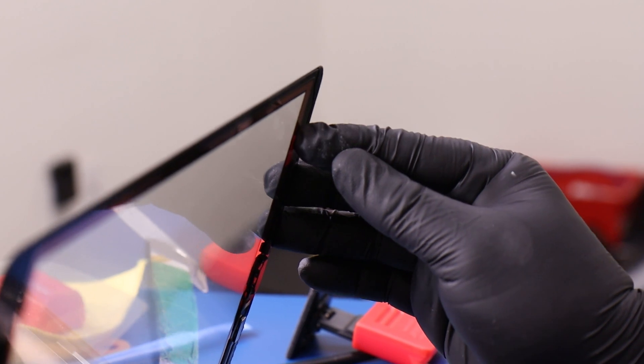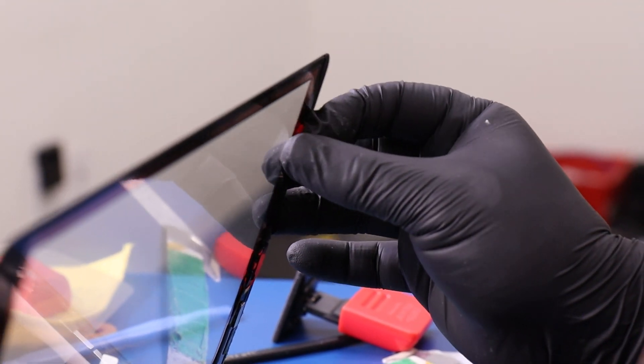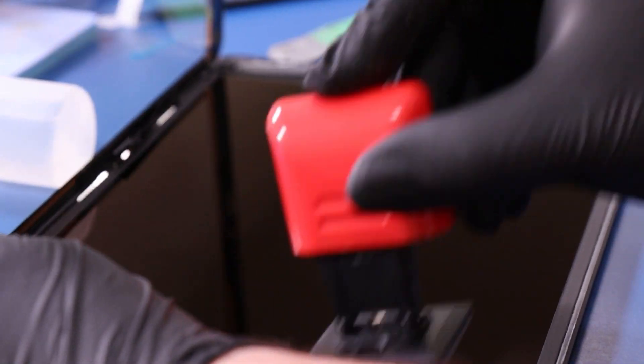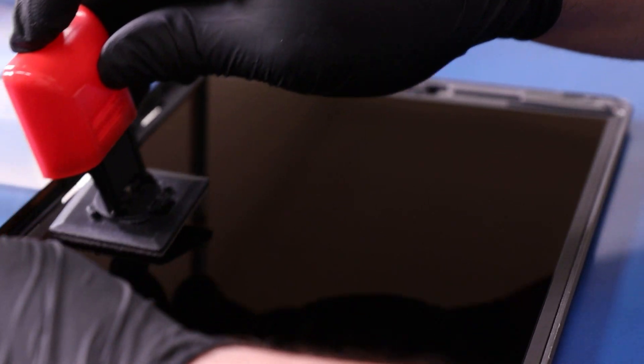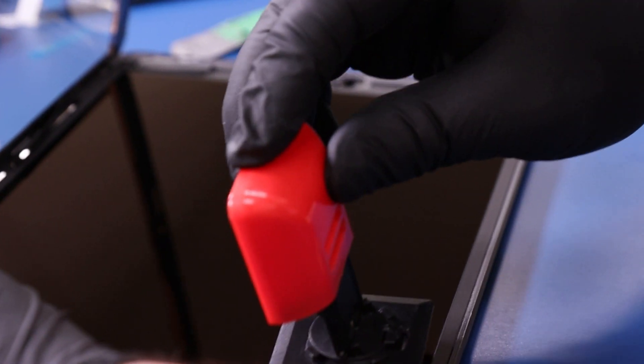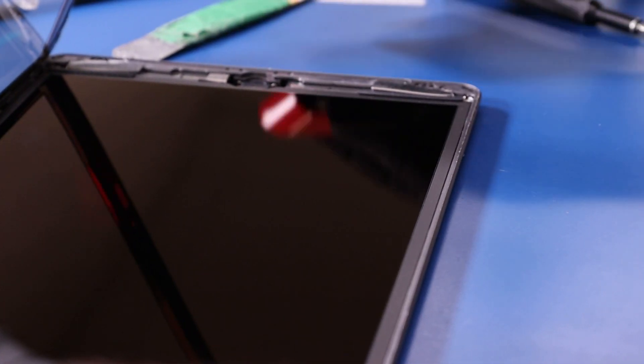Before laying the digitizer down, peel the plastic covering off from underneath and make sure to clean any dust or particles off the LCD panel. Once you're sure it's clean, lay the digitizer down into place and push down around the edges to secure it to the adhesive.